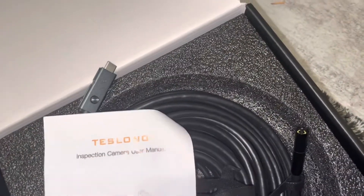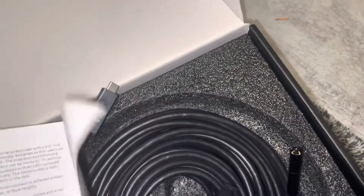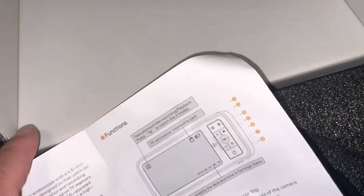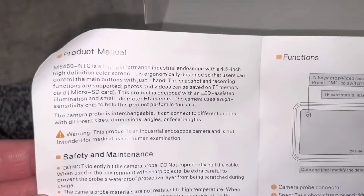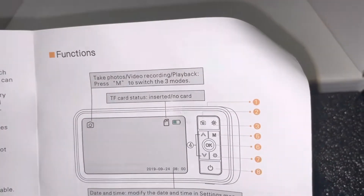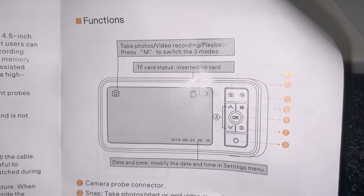Let me open up the user's manual here, just so anybody interested can kind of get an idea. So: product manual, safety and maintenance, battery description. Oh — you can take photos, video recording.